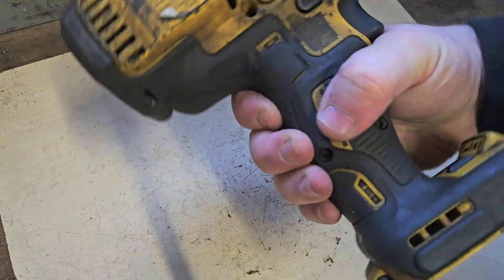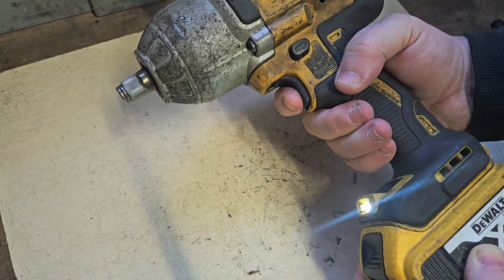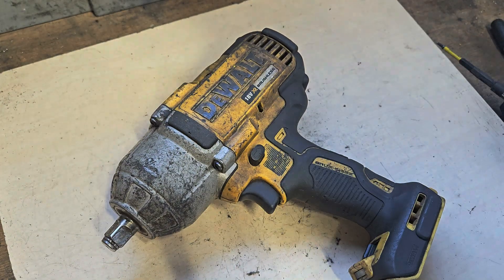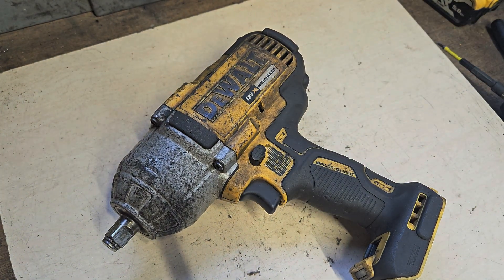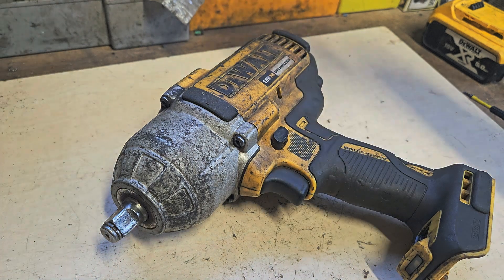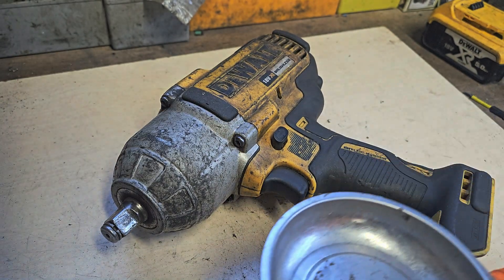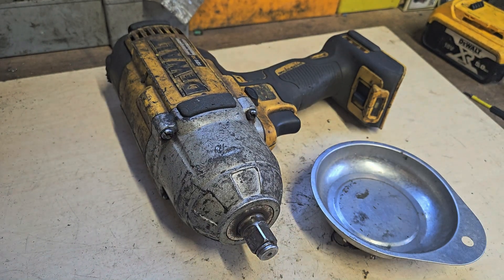Hello and welcome. Today we've got this DCF 899 DeWalt - this is in speed three, there's just no power. So we're going to try and improve that as cheaply and easily as possible. What I'm going to attempt to do in this video is try and fix this without parts, just spend a little bit of time on this and make a good job of it. My normal philosophy is just open the thing, fix what's wrong and close it up again, however I'm going to adopt a different tactic for this one.